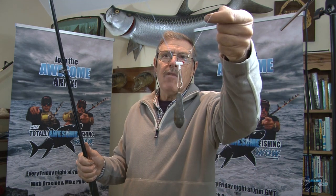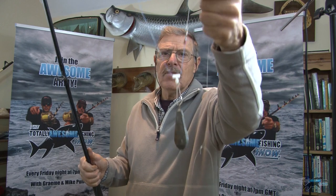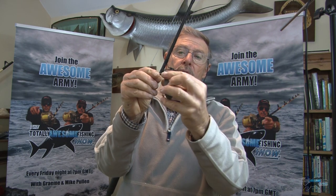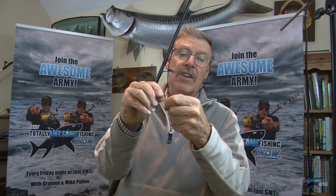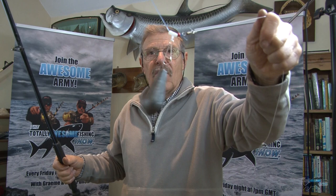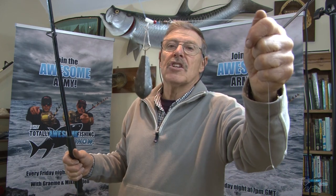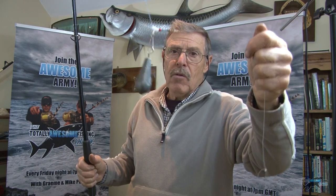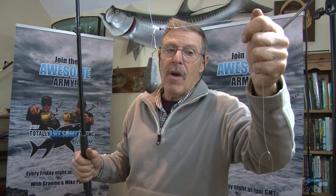My rig is called a running ledger rig. You can unclip your lead and change leads, which is important for when the tide picks up and you have to go to a heavier lead, or it eases off and you want a lighter lead. That lead there is about four ounces - that would be my choice. When the tide starts to fade off or from slack water just starting to pick up, you want enough lead to hold bottom. If you can't feel the seabed, clip another lead on and go up a size.